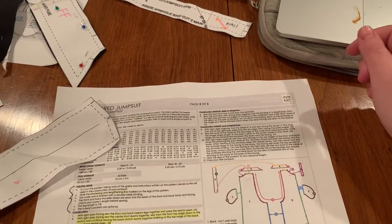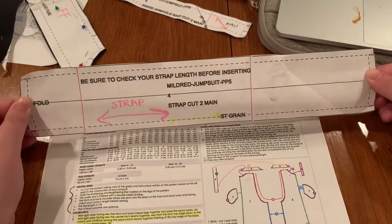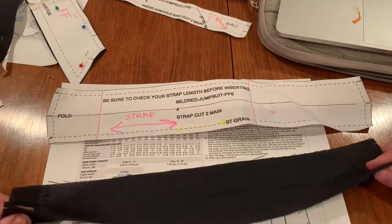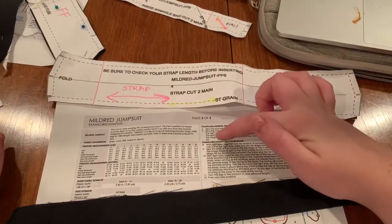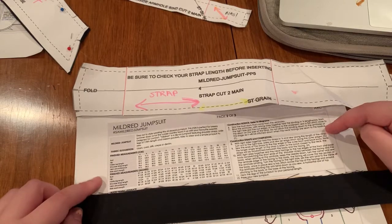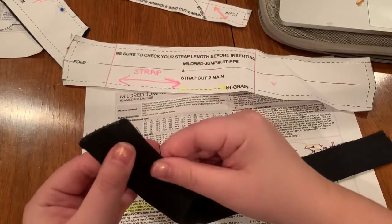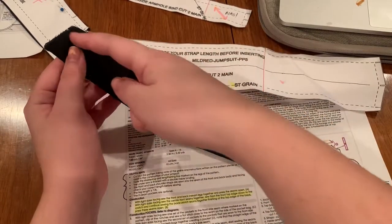With right sides together, we want to fold the straps in half and sew along the length of the strap. You want this pattern piece here, which is our strap pattern. Fabric should look like this. You're going to fold the straps in half lengthwise, right sides together, because these will be flipped right side out after we're done sewing. We're going to sew along the length of the strap. You'll see the stitch lines on the strap pattern are a quarter inch from the edge, so you can go ahead and just sew each strap along the raw edge at a quarter inch seam allowance.